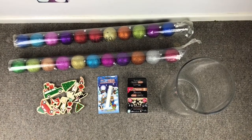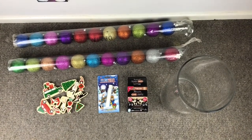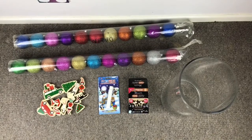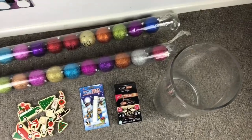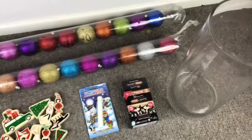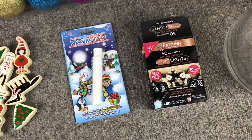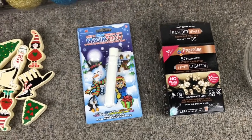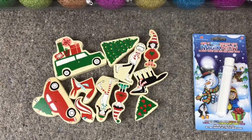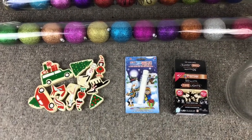Today I'm going to make some more Christmas decorations — this time some really simple ones using things found in our Christmas decoration boxes. I've got some baubles, two tubes of them, a large vase about eight inches wide and quite tall (though you could use a smaller one), some little LED battery Christmas lights, some magic snow, and some wooden Christmas toys.